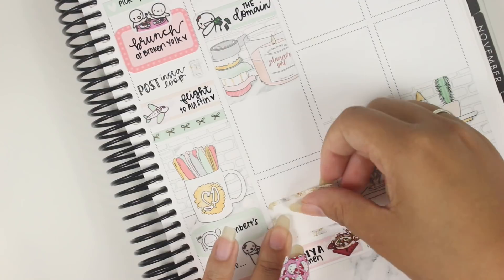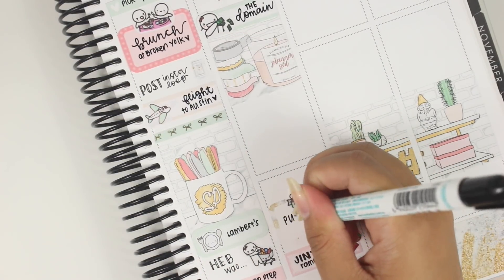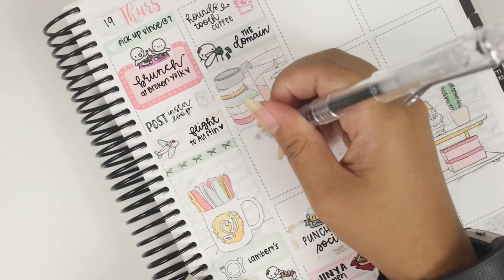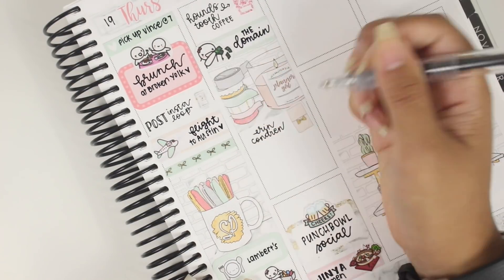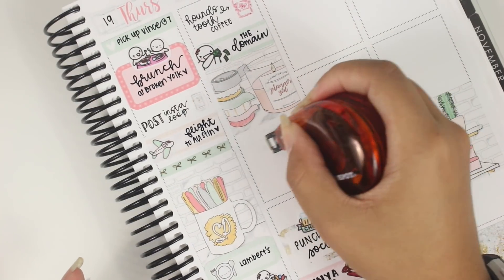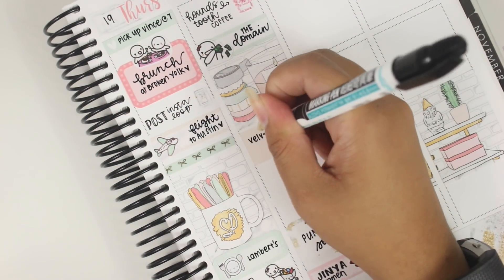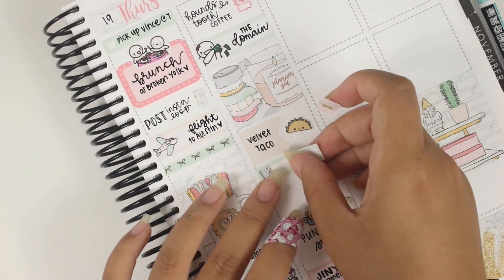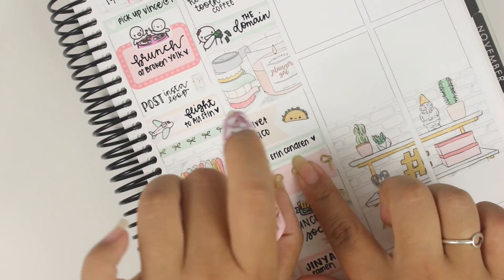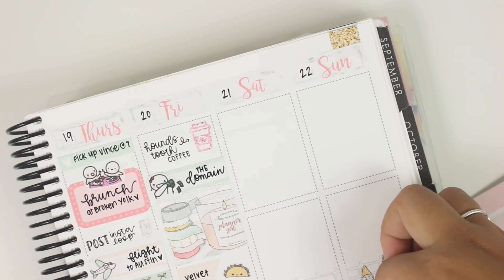The ramen sticker is currently a hot pot sticker because I wasn't sure if I had ramen stickers, but I do find some later and replace it. We went to some late night ramen at the Domain. I'm bouncing around the same way I typically do, working backwards to figure out which things to put in my planner. The coffee cup at the beginning of the day is from Mandy Dreams. I was trying to mark that I went to the EC store, but then realized I could add more things — so I marked that we met up with some planner girls at Velvet Taco, a fusion taco place. It wasn't bad, actually pretty decent.